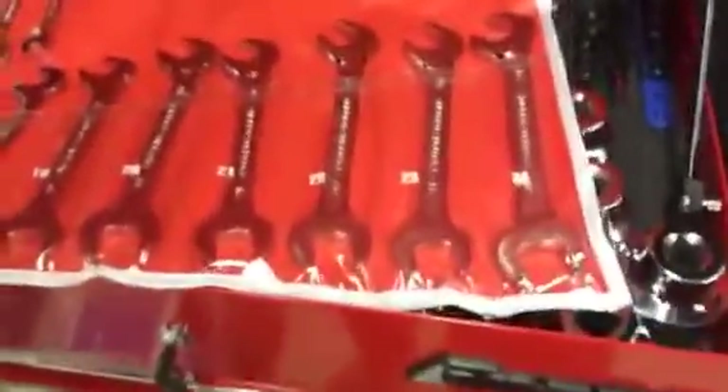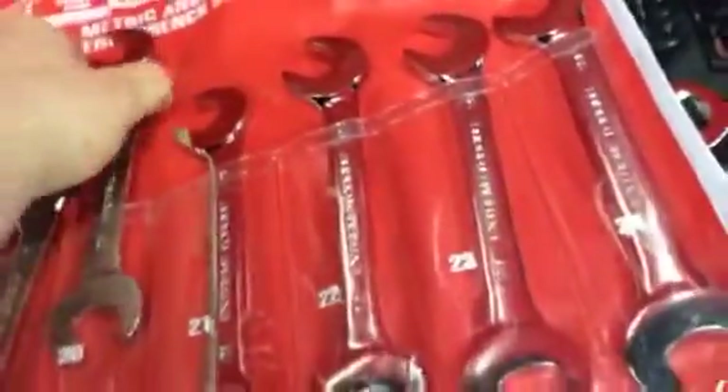All right boys and girls, here's a second video. Check these wrenches out — I picked these up a while back. I forgot I had them; I've actually had them for over a year, they just been hiding. But look at these wrenches, they're pretty good wrenches.